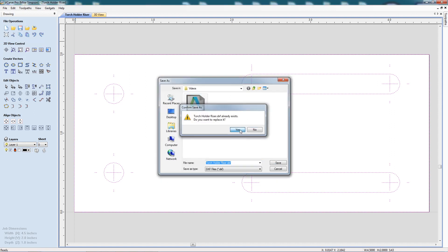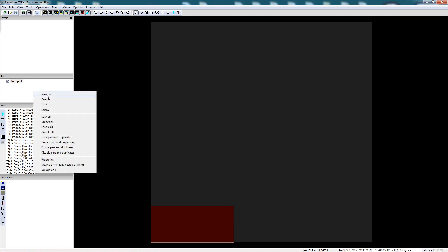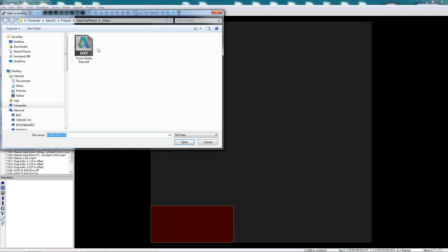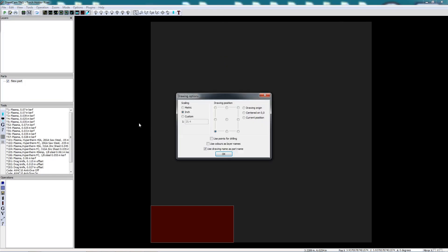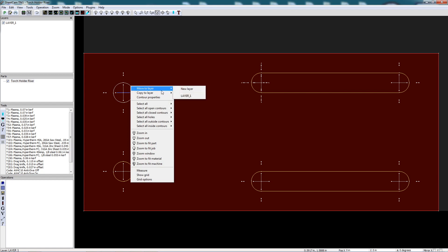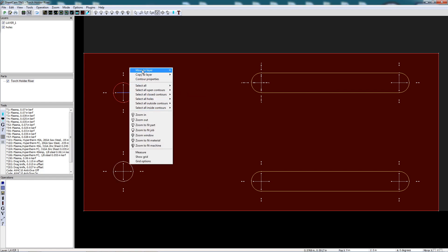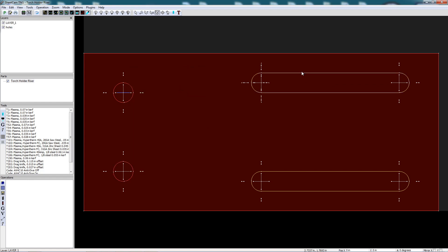You can use other programs — these are just what I happen to have on hand. In Sheetcam, I create a new part and import the DXF. Once the DXF is imported, I can start moving some of these objects into layers. I start by moving the two holes into a holes layer and then move the slots into a slot layer. This will allow me to do slightly different operations with these.